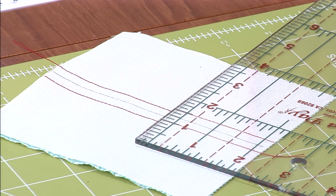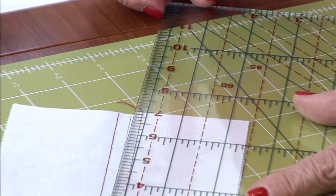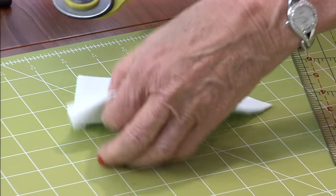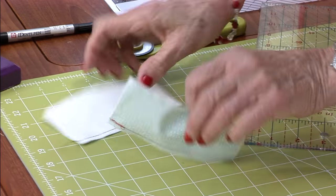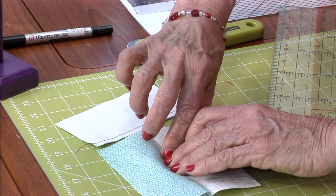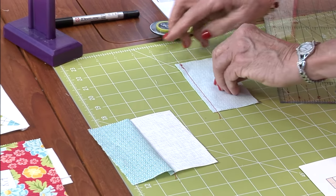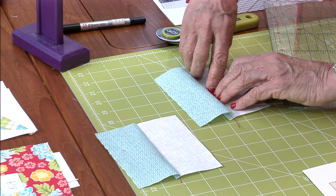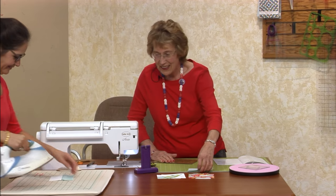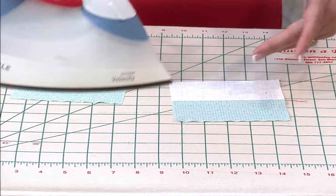Just take it and cut it right down through the middle. On doing these charm packs with a quarter inch, you're going to love the next step! Just set the seam with the medium on top, open and press the seam towards the medium. Now I'm on step six — take the two pieces and flip them right sides together.